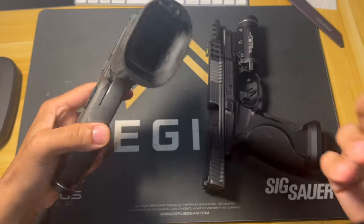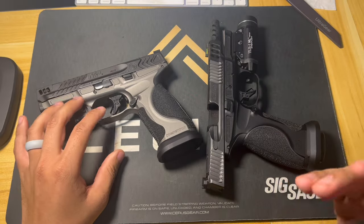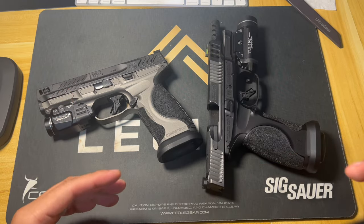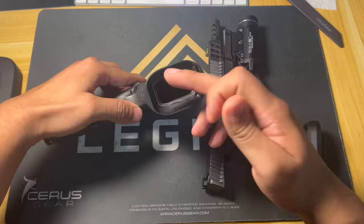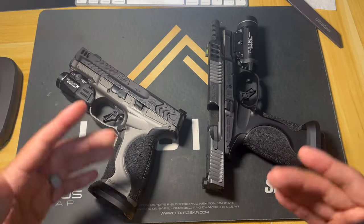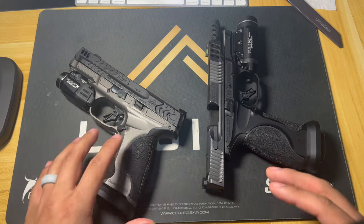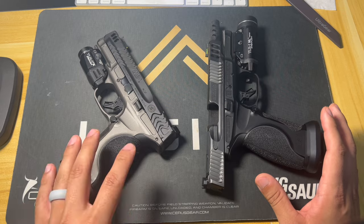Full disclosure — I already tried to make this video and had some issues, so I didn't do an on-camera safety check. I already know they're safe, there's no ammunition out here, and this one doesn't even have a magazine inserted — though that doesn't mean it can't fire without one. I've already safety checked them several times.